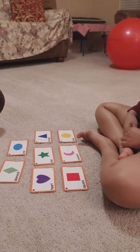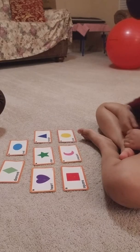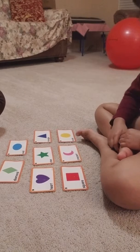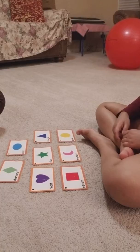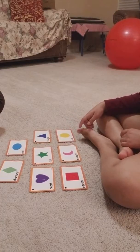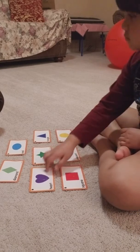Alright, point to square. Square. Good job. Point to star. Very good. Point to circle. Good. Point to heart. Nice job.